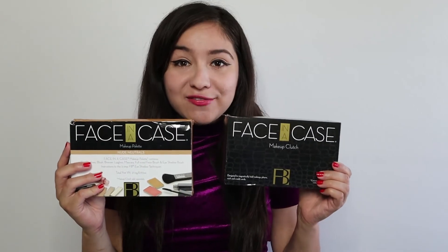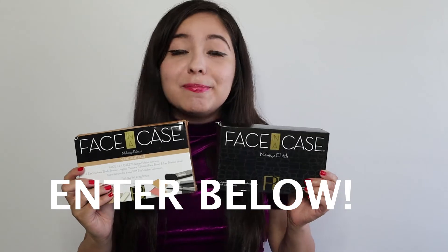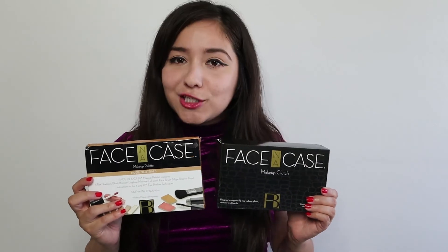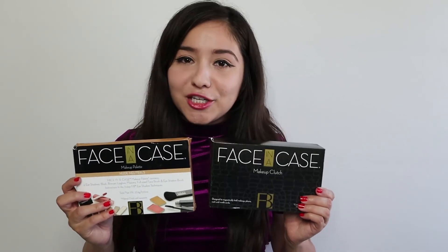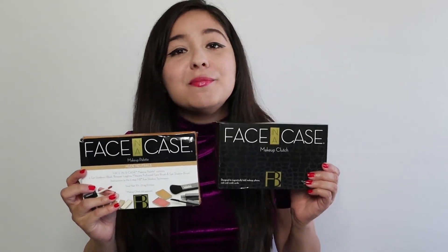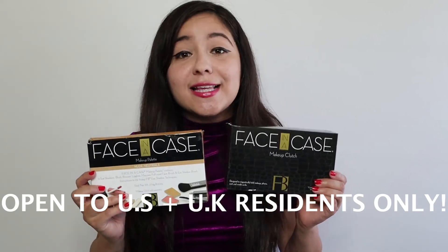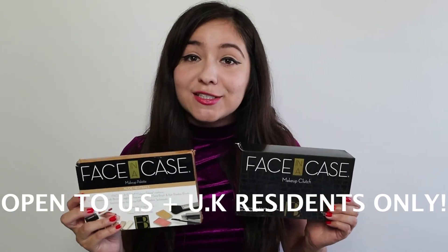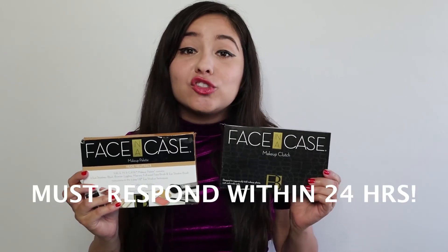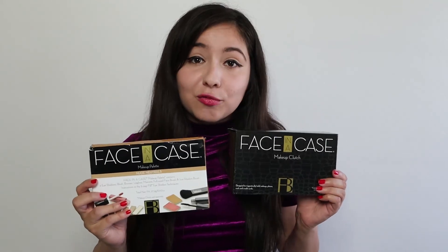To win the magnetic clutch and the makeup palette, go to the link below in the description box where it says 'enter here,' click on that link, enter your name and email address. In order to enter, you have to be 18 years and older or have parent permission. You must have an address within the continental United States or the United Kingdom. Once the winner has been emailed, you have 24 hours to respond — if you do not respond within 24 hours, another winner will be chosen.